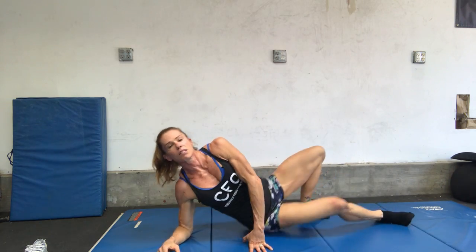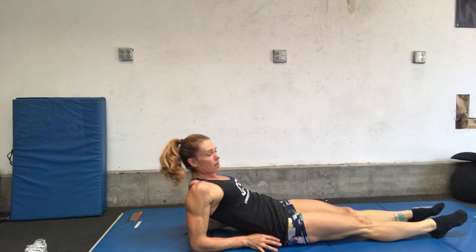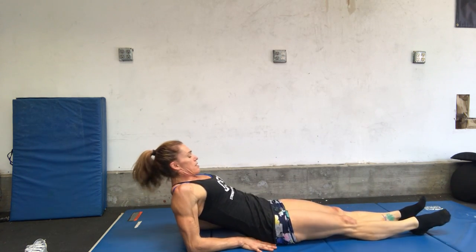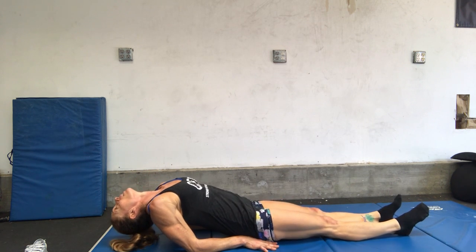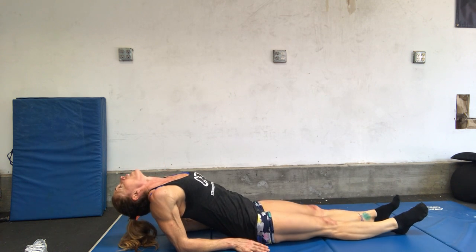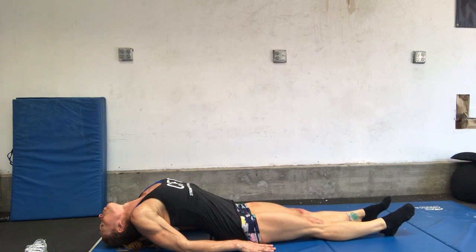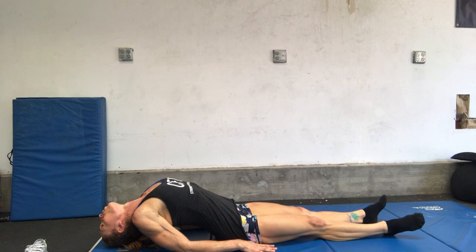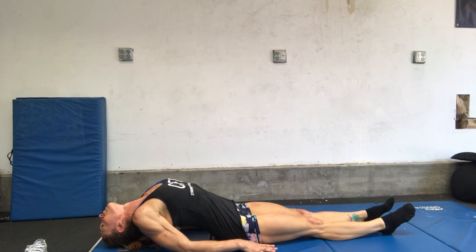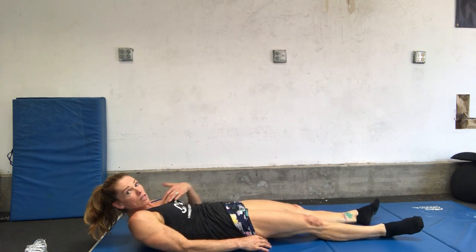Now we're going to roll over onto our backs for fish pose. So you're going to lie down, come up onto your elbows, and then scoot your butt forward so your head rests on the ground behind you. Make sure your elbows are as much under you as you can. Lift your chest up until your head meets the ground behind you — we're opening up our upper chest, rolling your shoulders out. It's like a mini back bend, opening up your chest. When you want to come up, just bring your chin to your chest to come out of fish pose.